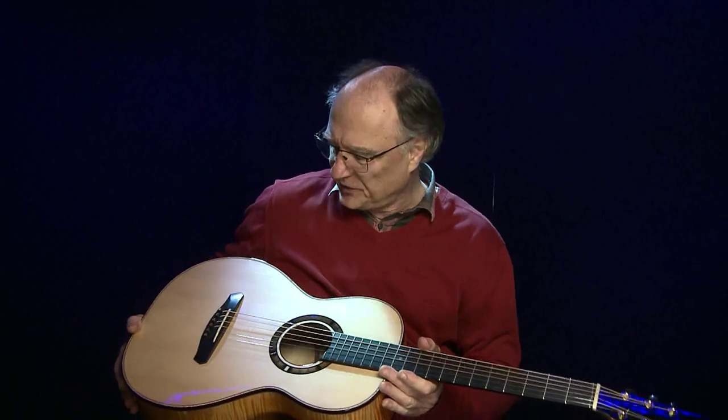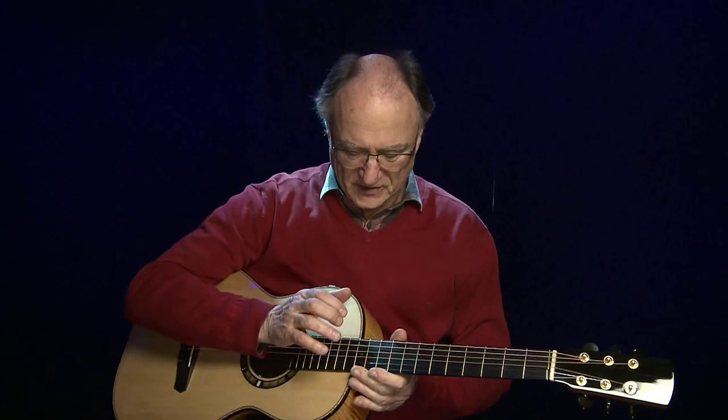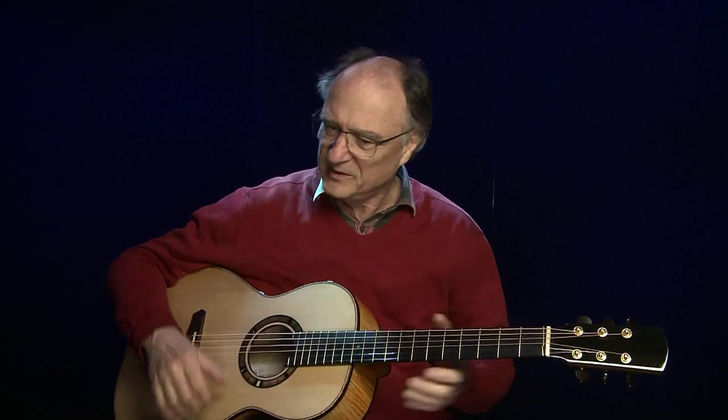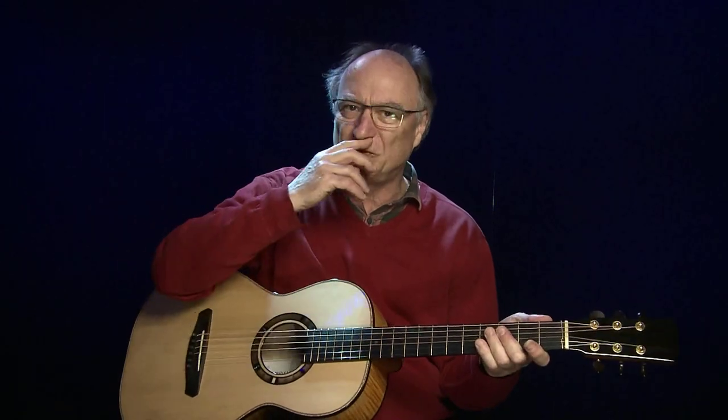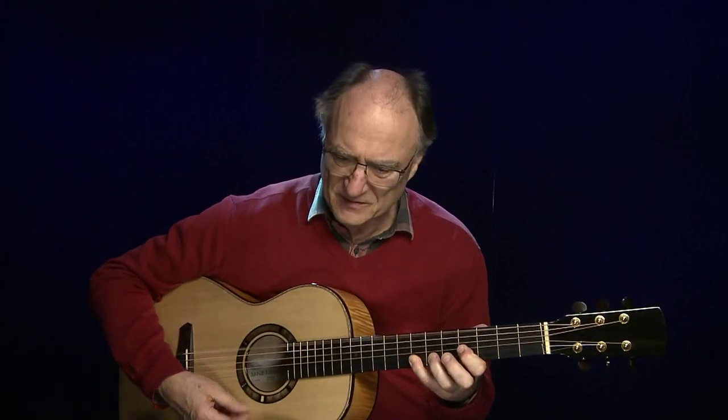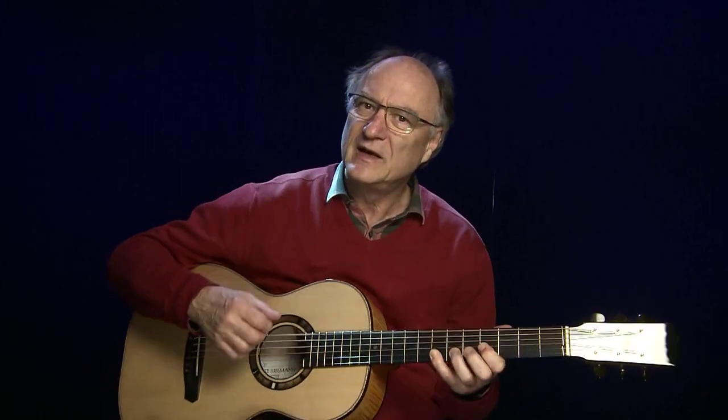Dies ist nun eine weitere Parler-Gitarre. Das sind Gitarren mit kleinem Korpus und mit Halsansatz am 12. Bund. Das Ganze geht ein bisschen in der Breite zusammen und macht es sehr angenehm zu spielen, besonders wenn man ein bisschen kürzere Arme hat. Die Gitarre ist sehr nah am Körper.